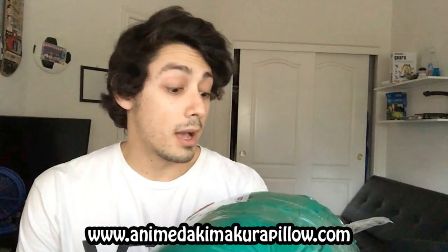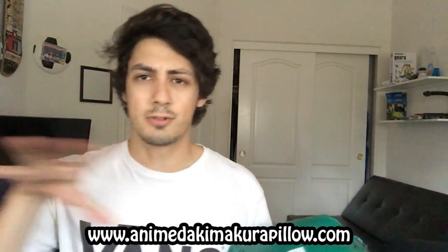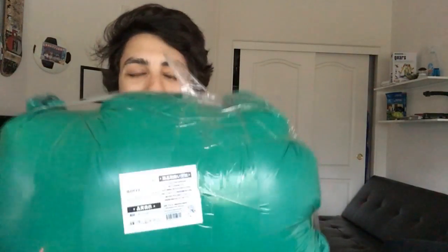As you can see, we got the green Grouch package right here. And this is actually from a company known as Anime Daki Makuguro Pillow. Website's right here. So they sent me one of their body pillows and wanted me to do a review on it. I never thought I'd get a body pillow, but I like sleeping, I like anime — I'll take a free pillow.